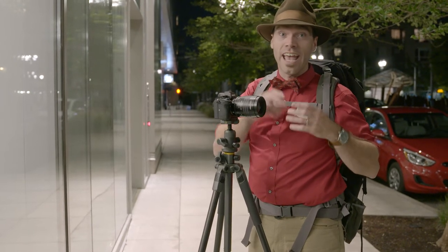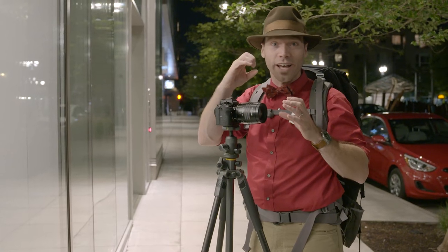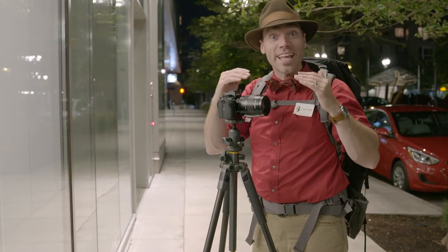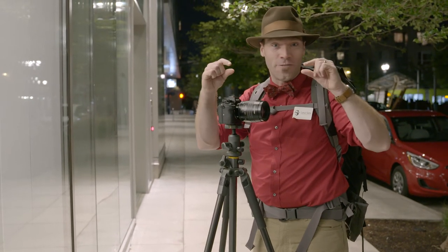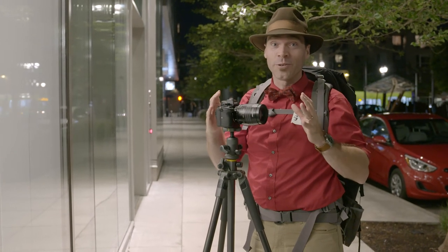The Sweet 50 has that movable, sweet, central, circular spot of focus, and we've got the radial blur coming off it. And then with the Edge 50, you get that edge-to-edge slice of focus. And that can go horizontally, vertically, diagonally — it's a really cool tool to use.